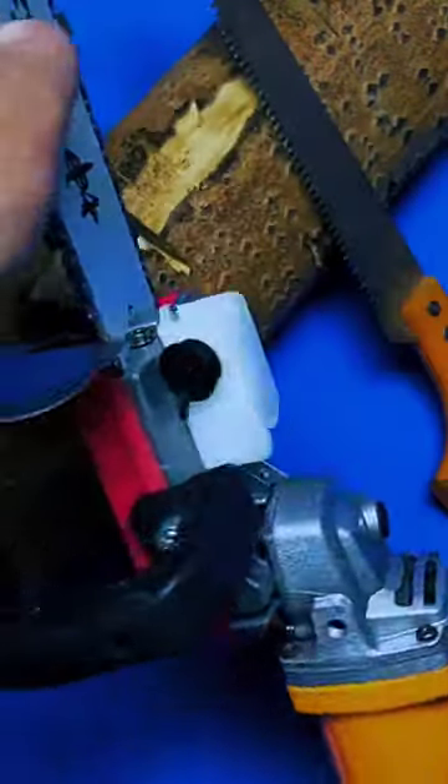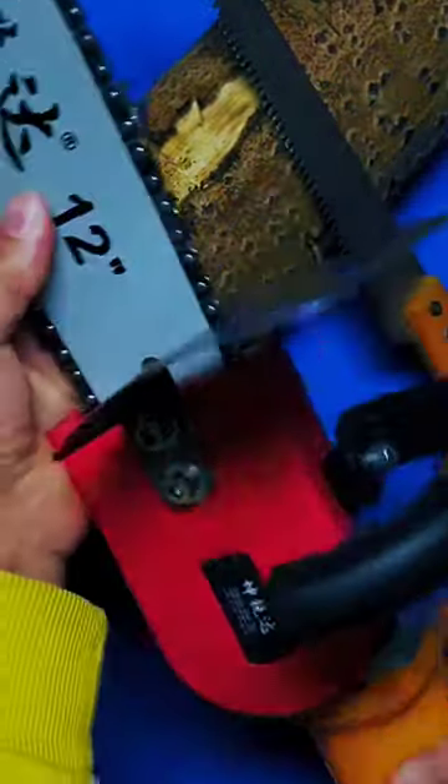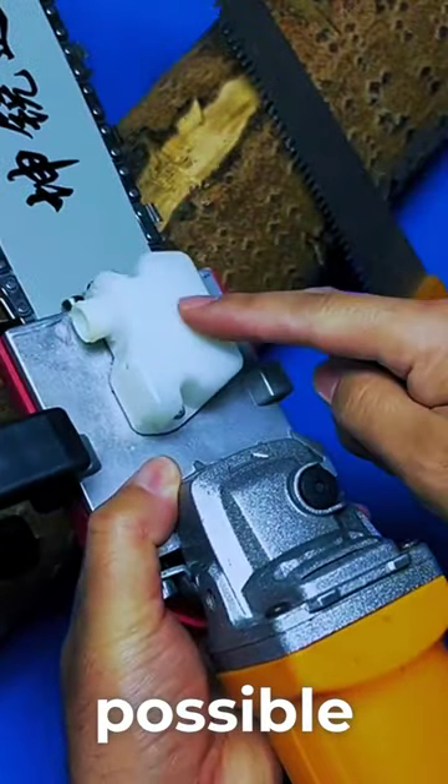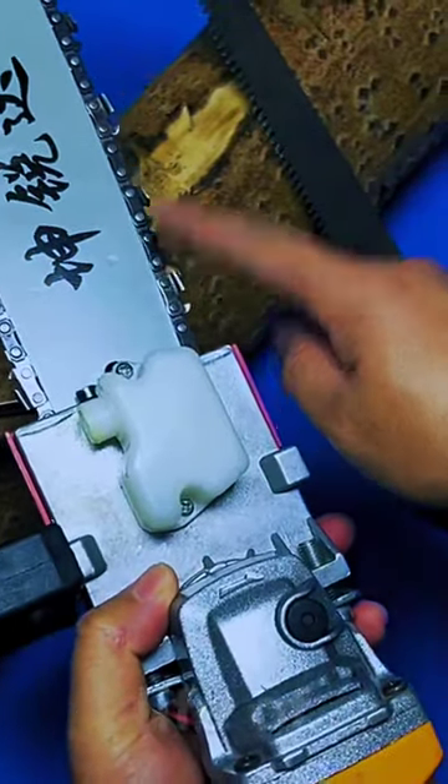Then tighten it with a wrench. Fix. Finally, put some oil in the oil pot to lubricate it. It plays the role of chain lubrication. It is also possible to directly put used engine oil in. It can extend the life of the chain.